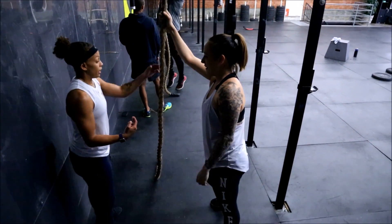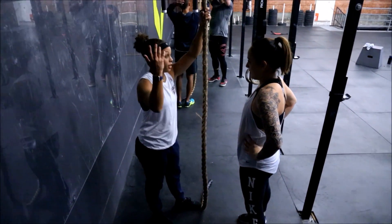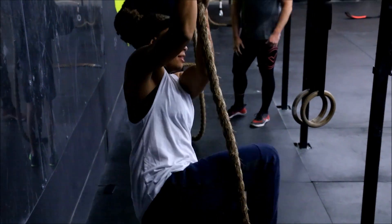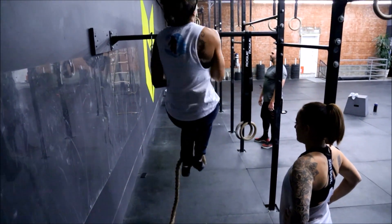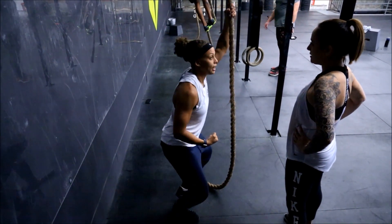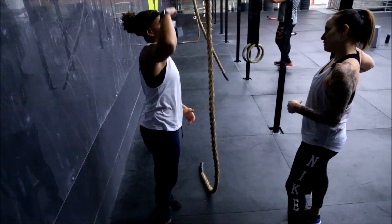If you lose it in the race, you're going to have to hold yourself and then regain control. Pull yourself up with your upper body and regain control. It's literally legs, arms — legs, arms. Once you've gained control, you're pushing on your legs to create that space to get up the rope.